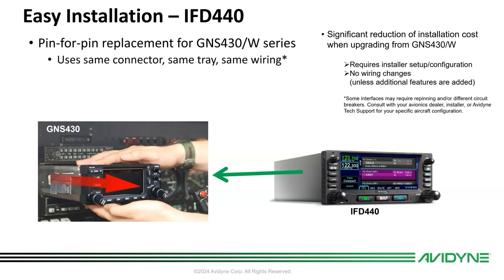Based on some of the new features that the 440 has — like terrain alerting audio and the ability to monitor the standby comm — it will actually listen on the standby radio if you have it wired to your audio panel. So you'll want to add those features as well.